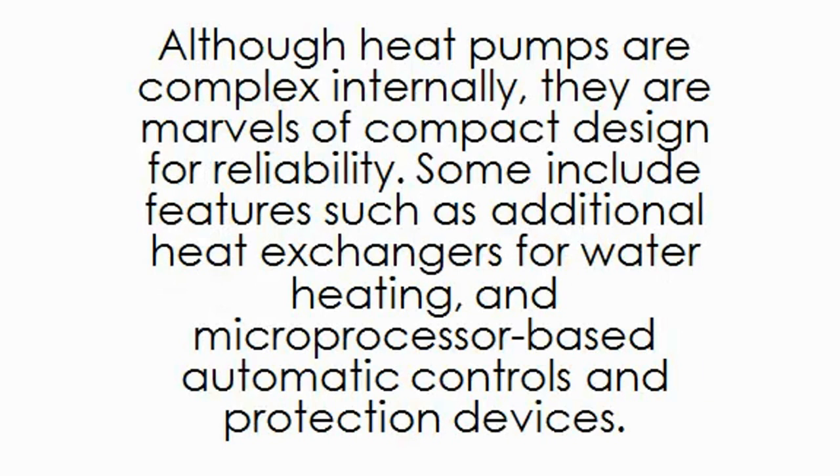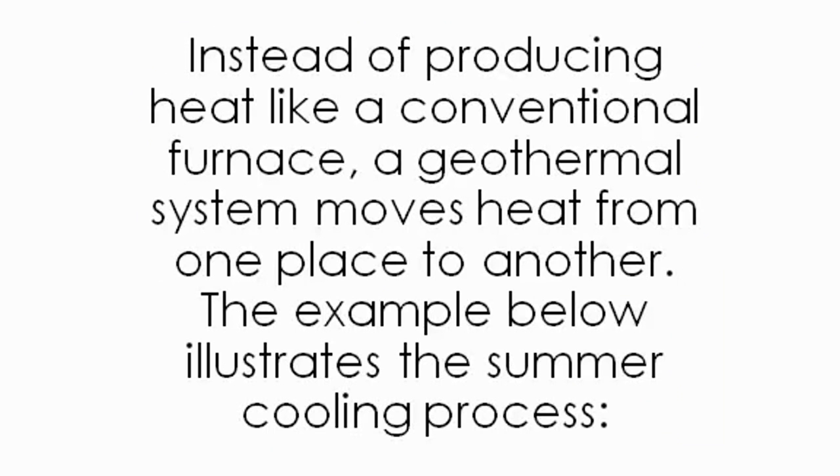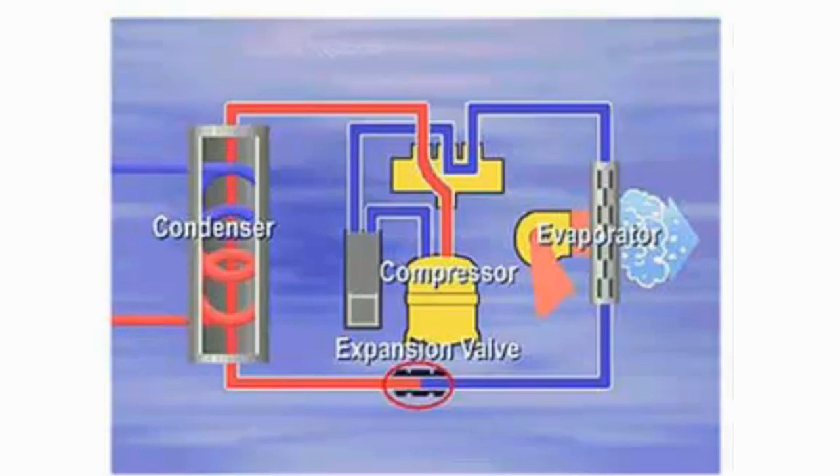Although heat pumps are complex internally, they are marvels of compact design for reliability. Some include features such as additional heat exchangers for water heating, and microprocessor-based automatic controls and protection devices. Anatomy of a Geothermal Heat Pump: instead of producing heat like a conventional furnace, a geothermal system moves heat from one place to another. The example below illustrates the summer cooling process — the cool liquid refrigerant enters the air duct.